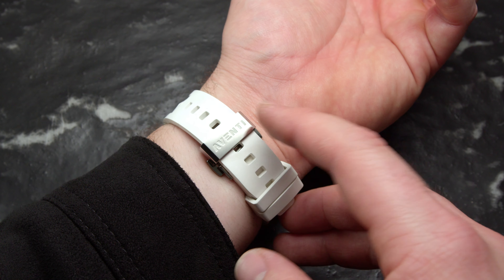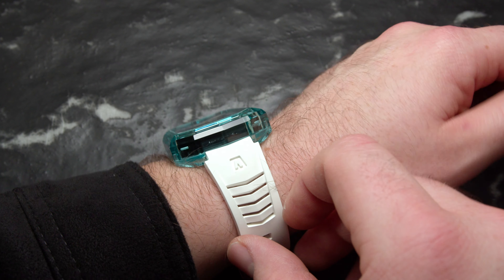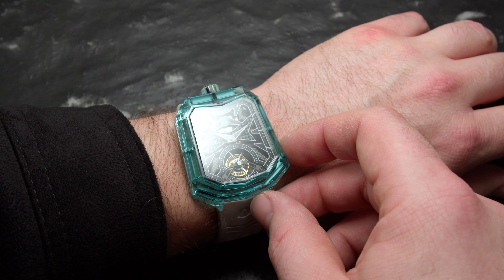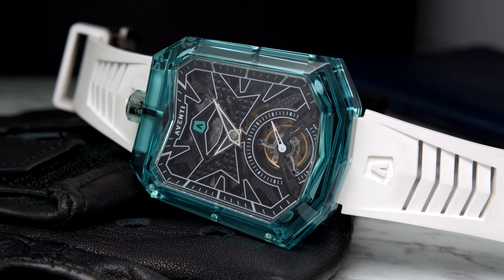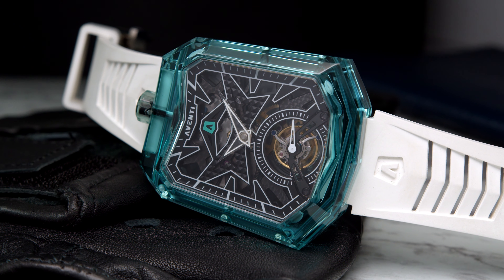Holding the watch securely on the wrist is a butterfly clasp. The height of the case is 14.5 millimeters, the case width is 44 millimeters, and the lug-to-lug is 49 millimeters. Just for comparison, I have an 18.7 centimeter wrist, though I also think a smaller wrist could pull off this piece. The strap is very comfortable, comes in a polar white color, and is made out of FKM rubber — a very robust and nicely made strap with the Aventi logo and some carved-out vents so you don't sweat too much.